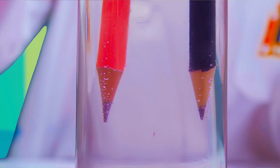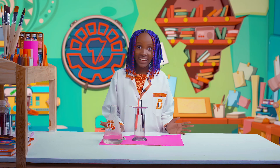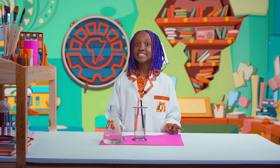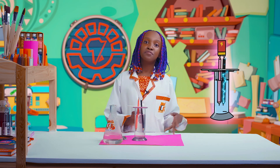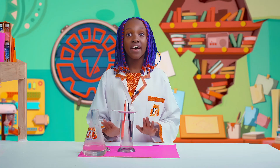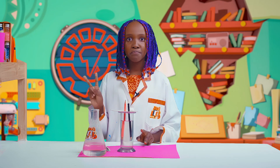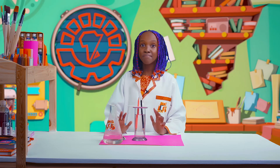Can you see the bubbles? This is amazing! Electrons are particles that carry electricity. In this case, the batteries are carriers of electricity and when they are charged, they move and flow from one pencil to the other. The energy from the battery breaks down the water into two separate parts, hydrogen and oxygen. That's why you see the bubbles!